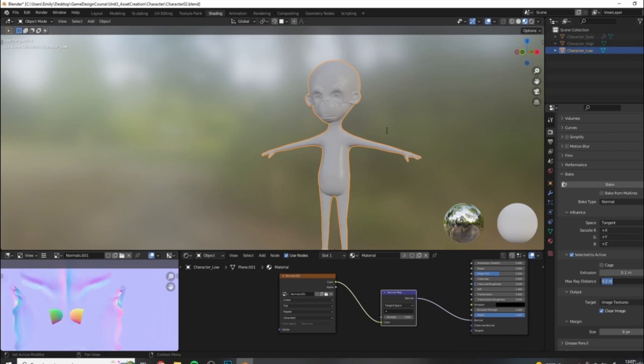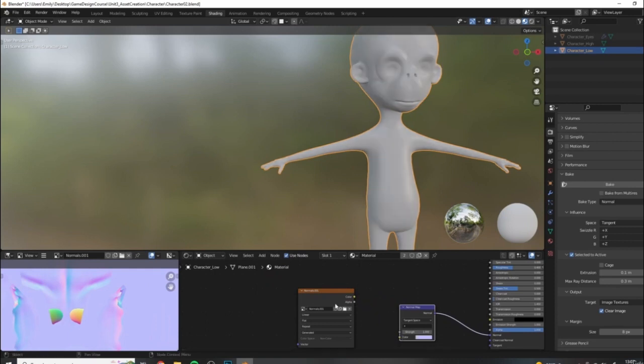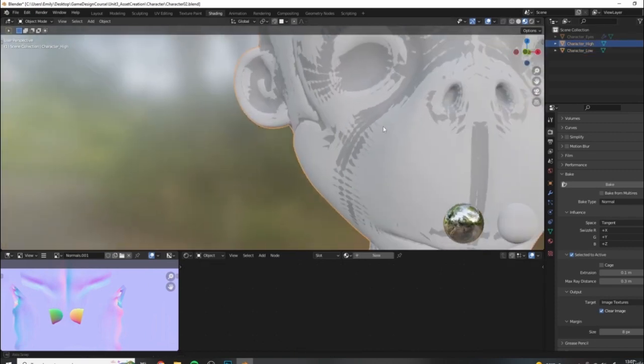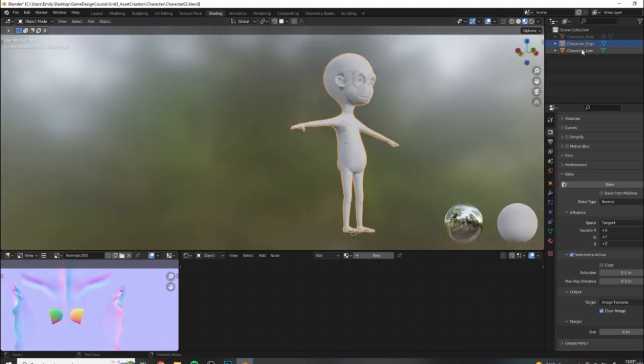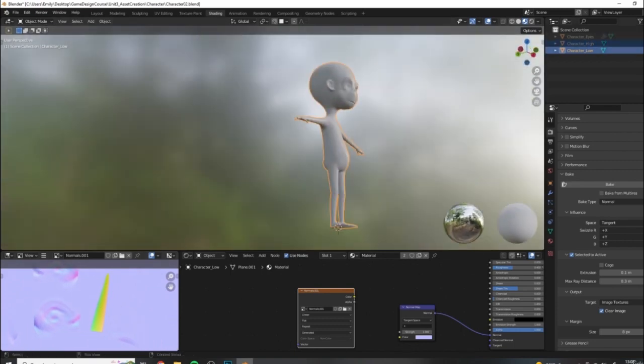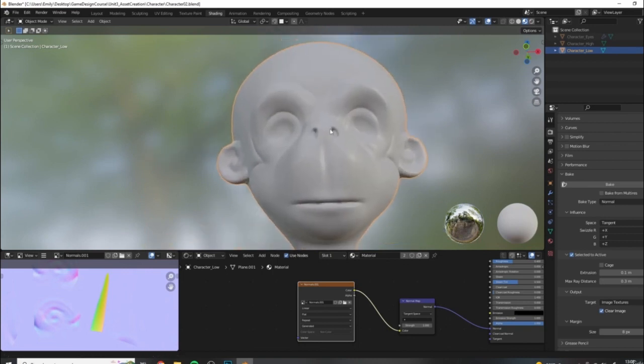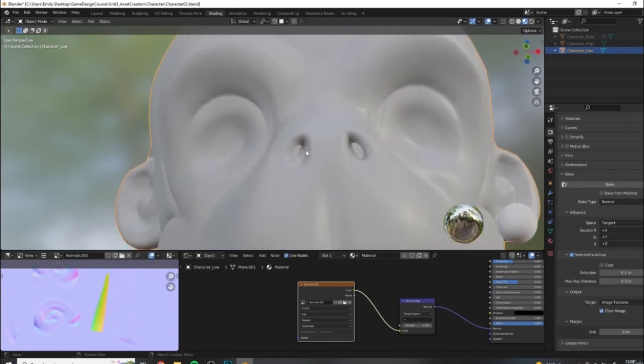Let's change our max ray distance - let's try putting it up to see if this makes it better or worse. I'll leave my extrusion at 0.1 and change my max ray to 0.3. Before hitting bake again, disconnect this map, otherwise you'll get an error. Select high, Ctrl+select low, and hit bake one more time. The results didn't completely get rid of these issues - we're still having a problem in the legs and a little bit in the nose, though the nose actually kind of fixed itself.